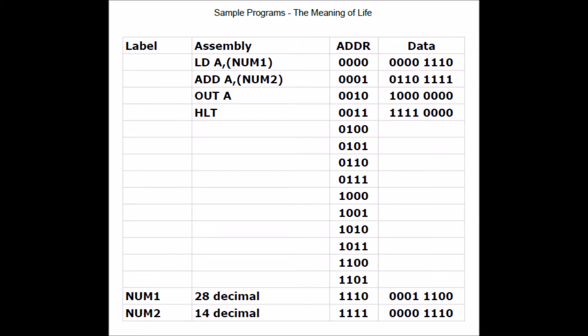The next instruction, 1000, outputs the contents of the A register to the dual display. The final instruction, 1111, is a halt instruction — this will stop the clock and allow us to view the results.